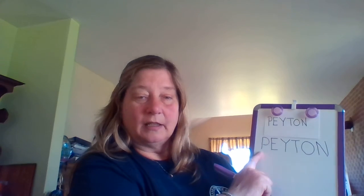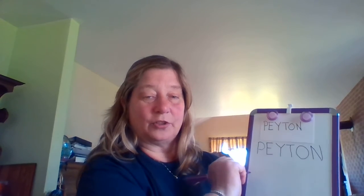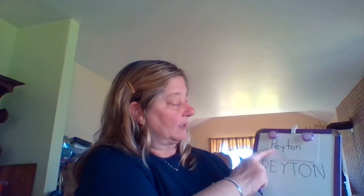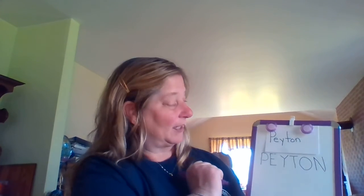Whose name did we write? My turn — this says Peyton. Your turn. That's right, this says Peyton. Good job, guys. Let's go back now and we're going to try to do our lowercase letters with it. We'll do upper and lowercase, because Peyton was working on both. My turn — this says Peyton. Your turn. That's right, this says Peyton. Good job, guys.